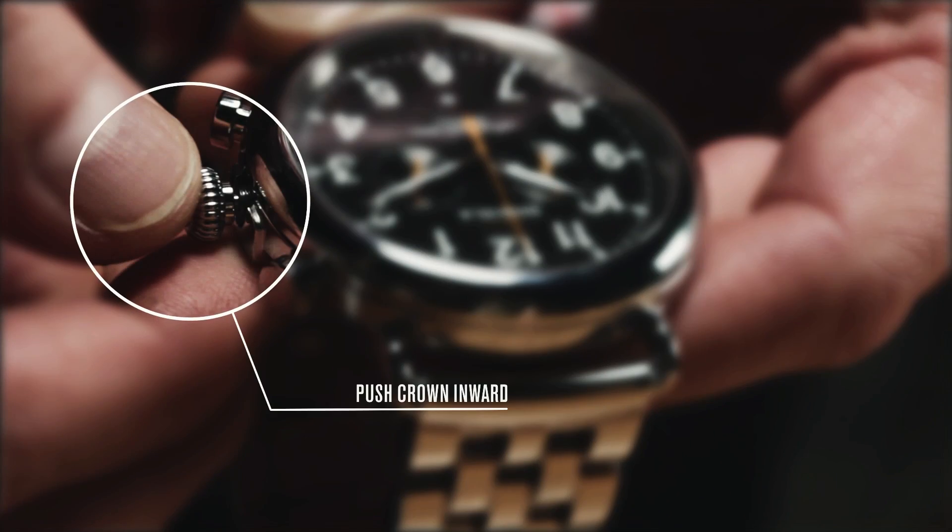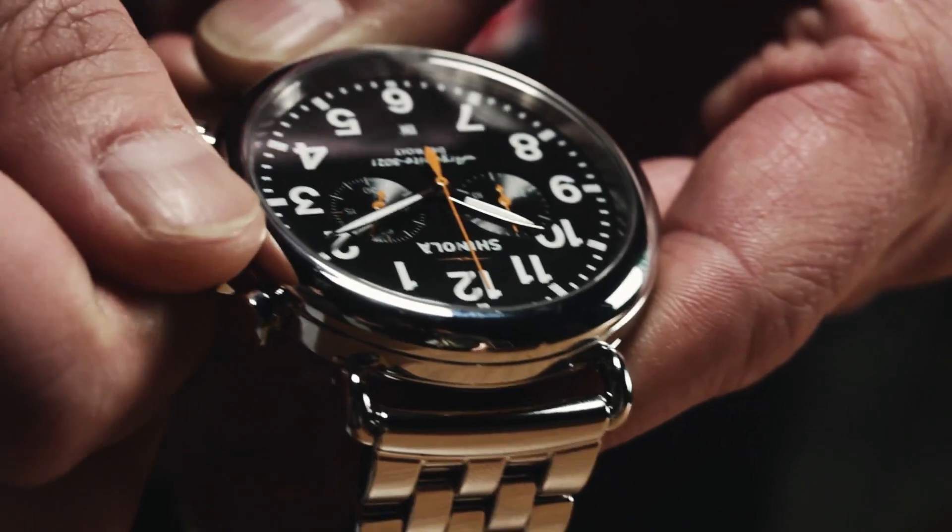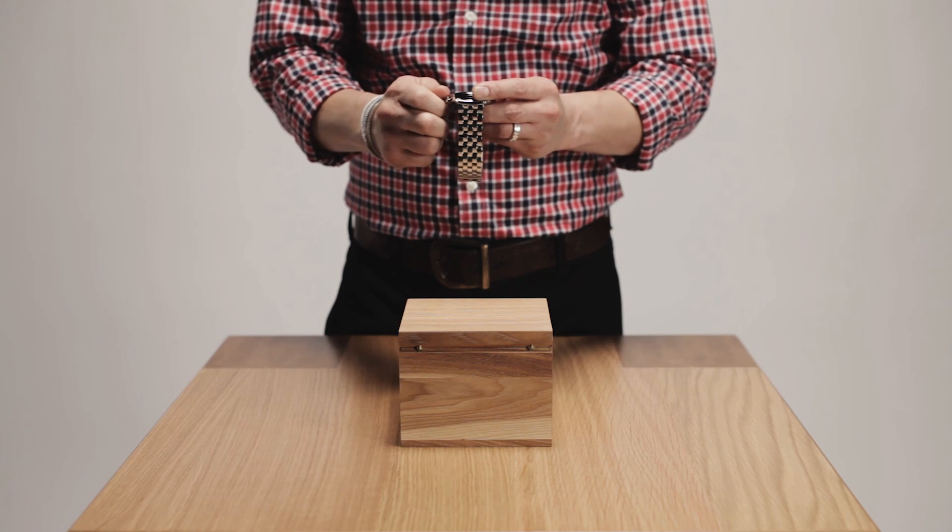When you're finished setting the time, carefully push the crown back in until it clicks. From there, gently push in the crown until it sits flush against the case and rotate it clockwise.